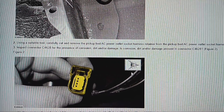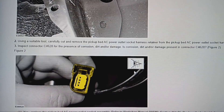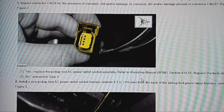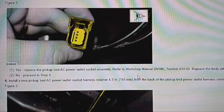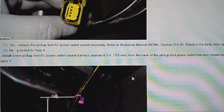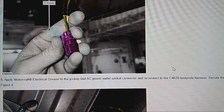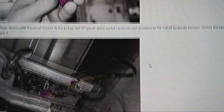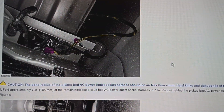Inspect the connector for the presence of corrosion, dirt, and/or damage. If corrosion, dirt, or damage is present, replace the pickup bed AC power outlet socket assembly — refer to the workshop manual. If not, proceed to step four: install a new pickup bed power outlet socket harness retainer. Apply electrical grease to the pickup socket connector and plug it back in. Basically that's all you're gonna do, then zip tie it up out of the way.